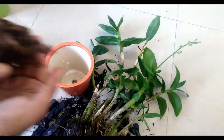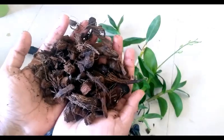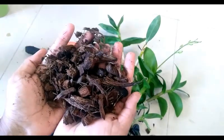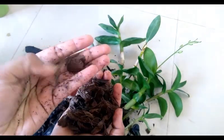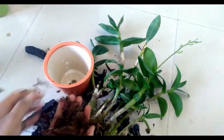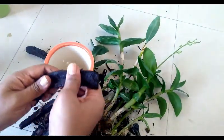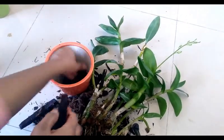Now let's talk about the potting mix. Many people recommend using charcoal, coconut husk, perlite, and moss everything together in the potting mix, but I use only coconut husk as the media for my orchids and they seem to be really happy. You can buy coconut husk online — I have shared the links of all products in the description box.